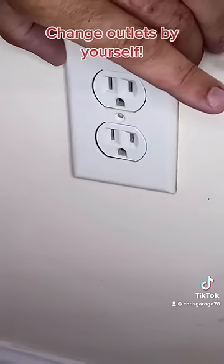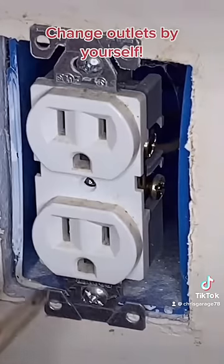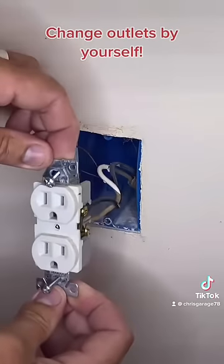Remove this screw. Pop off the plate. Remove these two screws. Pull the outlet and the wires out of the wall.